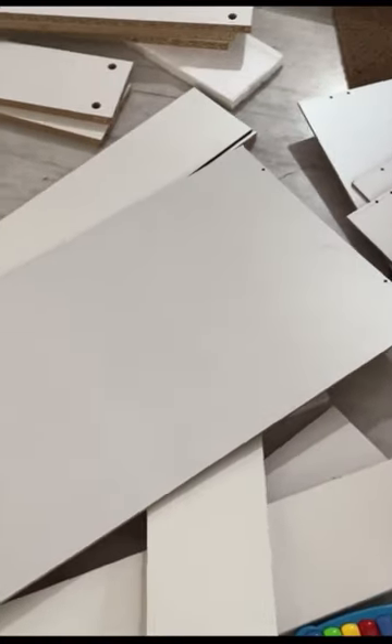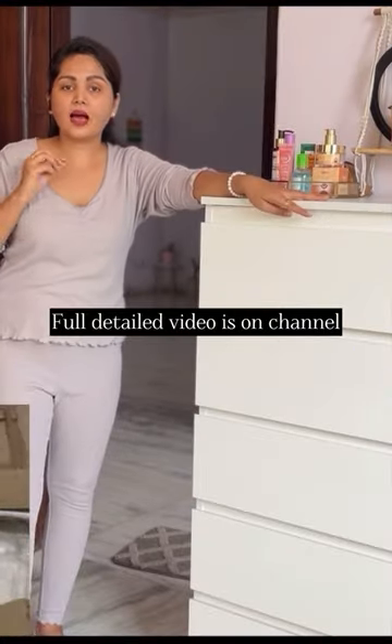It takes about 3 to 4 minutes to install. You will get all the screws included.